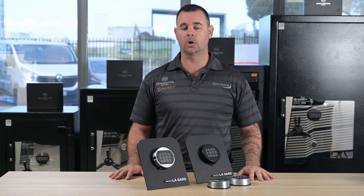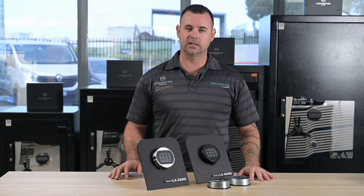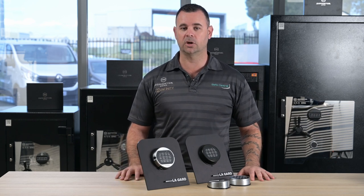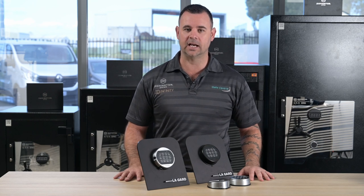Lagarde's been one of the most prominent global brands in electronic safe locks for some time now, and they're pretty easy to identify, usually by a little LG logo you might see down the bottom of the keypad. In more recent years, Lagarde was bought out by another company who have changed the branding on the bottom of the keypad to say Carver. So these two indicators should let you know if you have a Lagarde keypad.